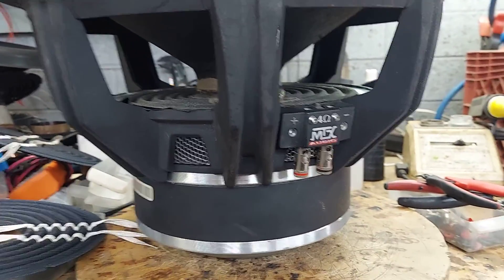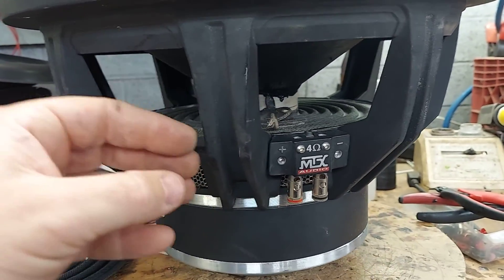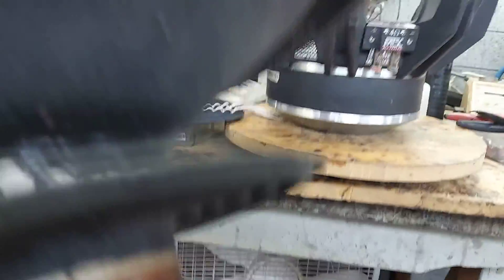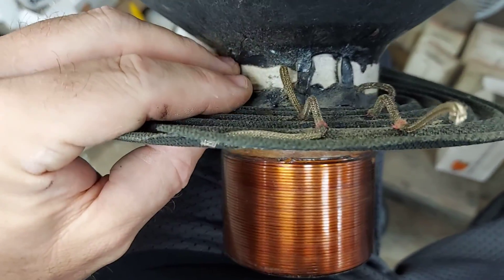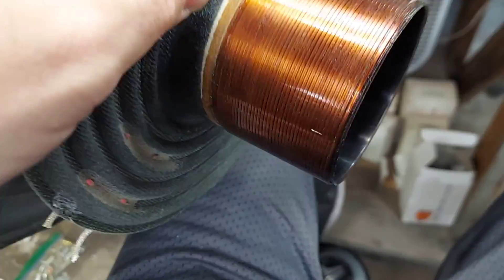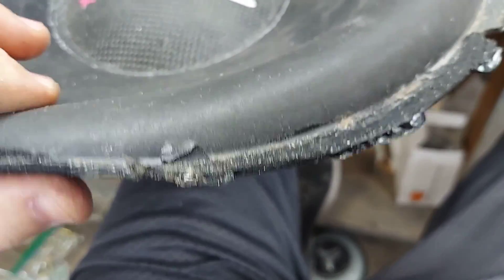Little shop update — this is an MTX 8500 15-inch dual 4-ohm reconed by David Moore over at PSI. The failure on this was the tinsels; you could say clipping. David uses a CA glue, which I'm not a fan of, and the triple joint, so it held up. The coil is not burned, but I'm just not a fan of those tinsels.